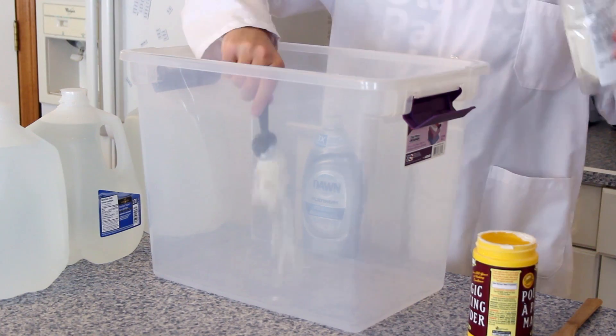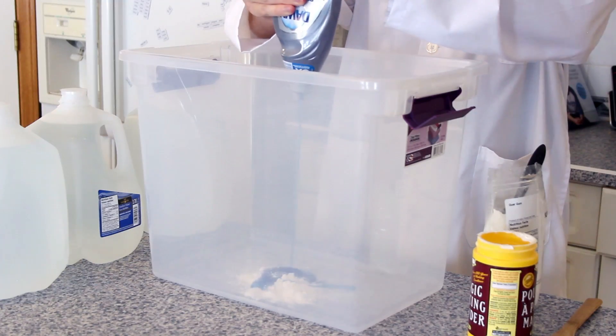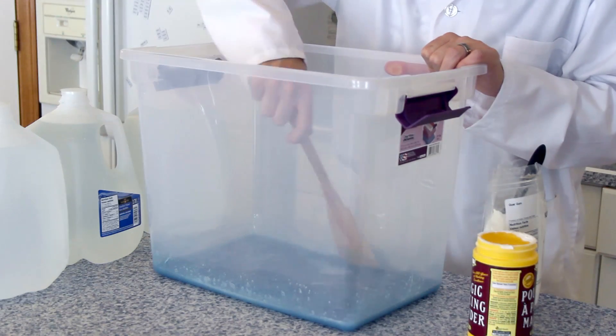The first step in our experiment is to mix all of our ingredients together into the container. Add one heaping tablespoon of guar gum and a full container of Dawn. Mix the dish soap and guar gum together until all the guar gum has been fully dissolved into the dish soap.